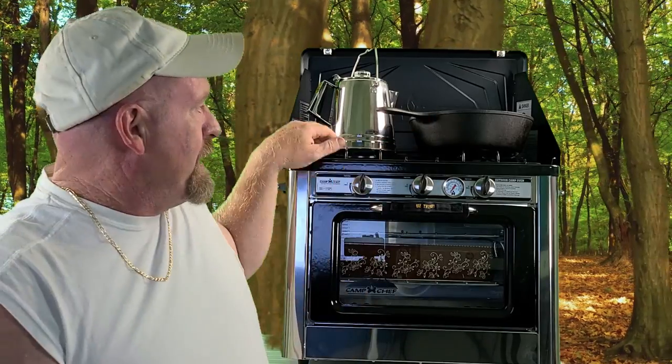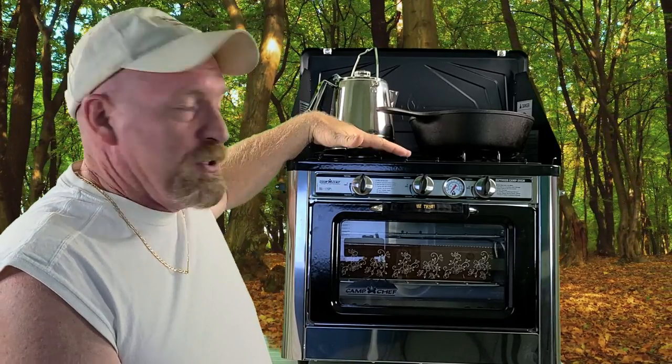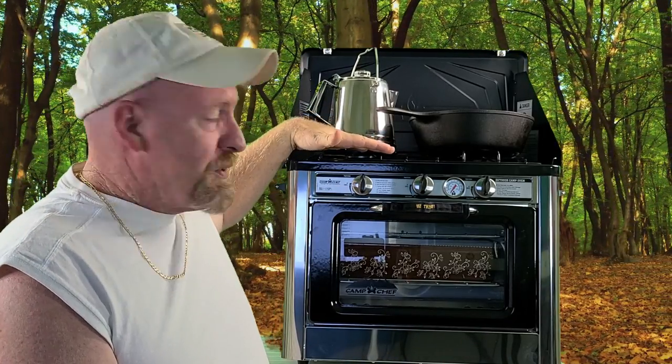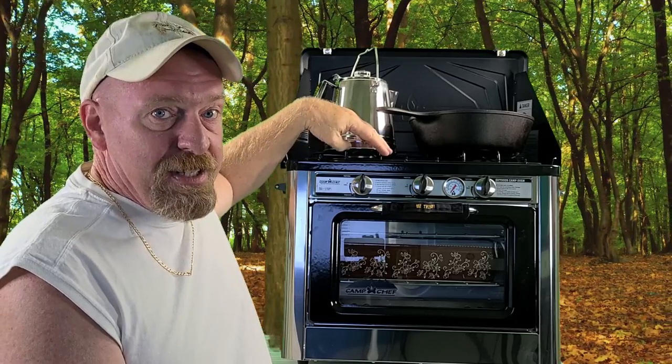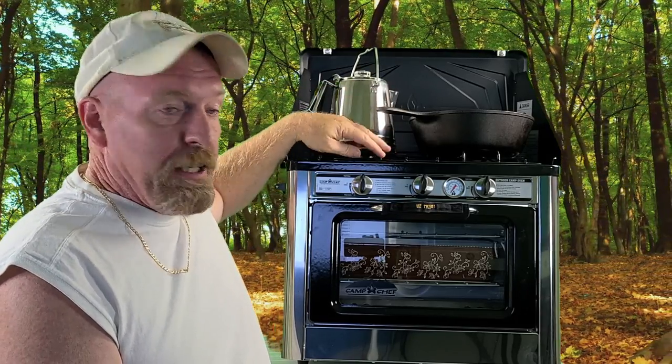It has removable racks on the inside with three adjustment positions: low, medium, and high. All racks are stainless steel — you can take them out and clean them very easily. It also has an enamel cooktop on top for easy cleanup. The grates where you set your pots and pans are made out of solid steel — they're really sturdy but come right off for easy cleaning.